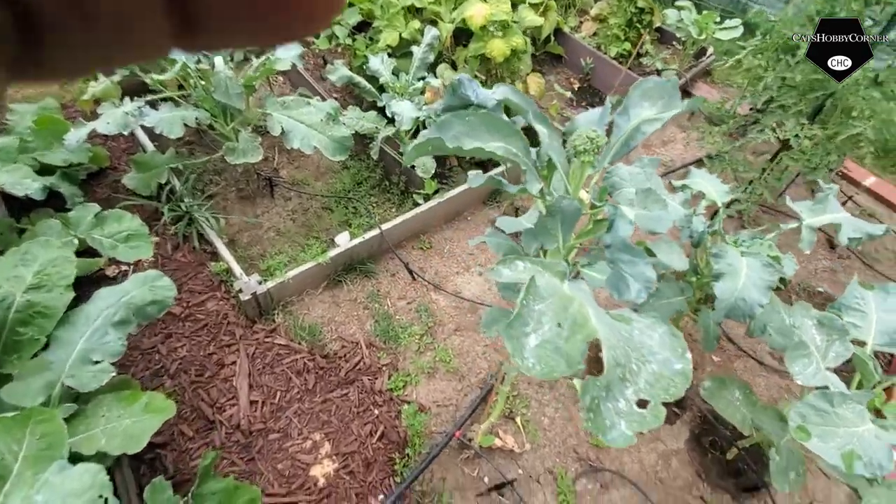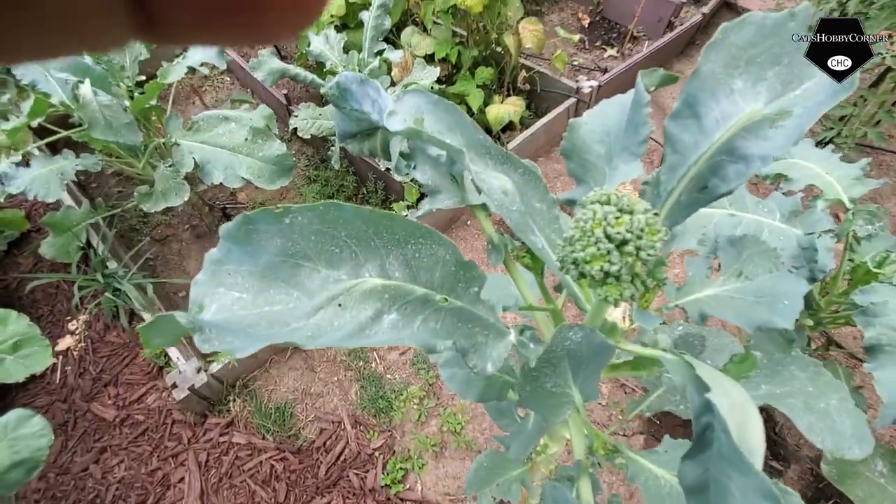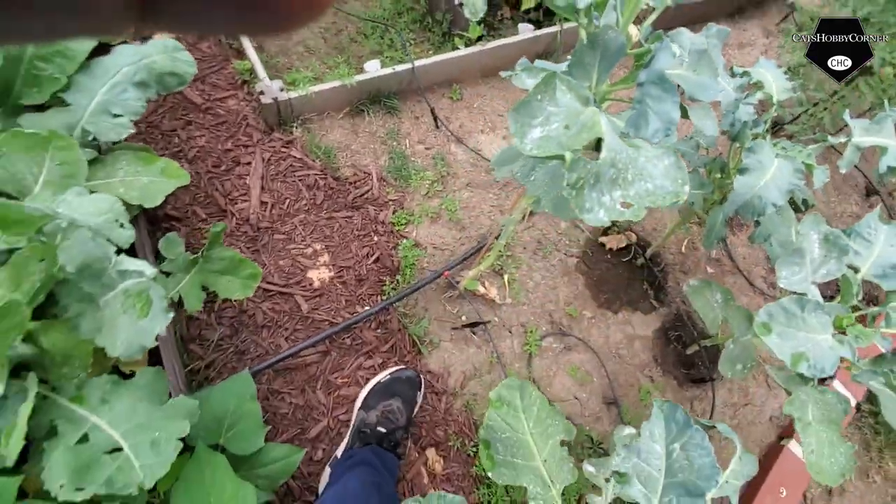We've got a Brussels sprout side shoot coming up and it looks good. We already took the crown off of there.